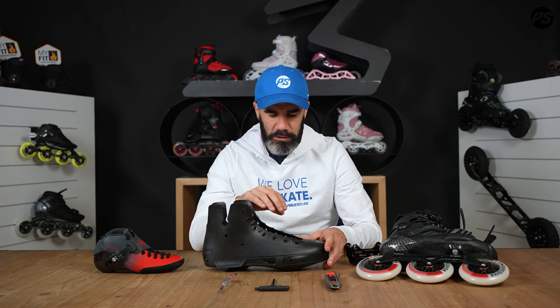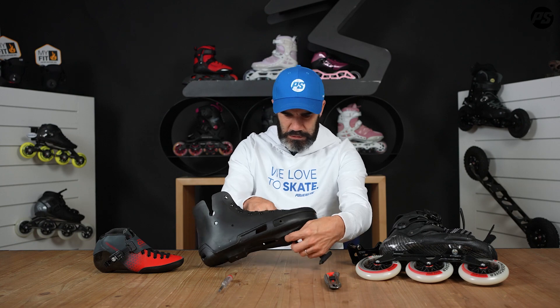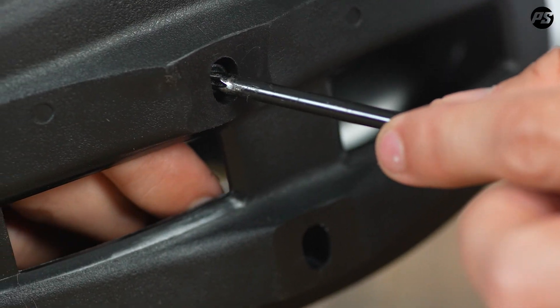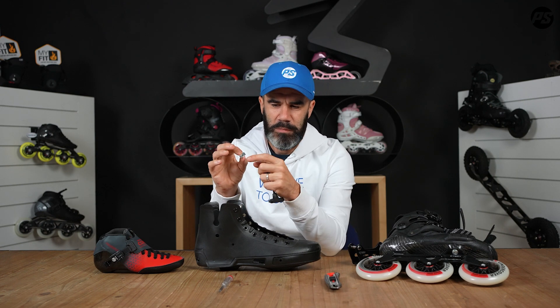If you have a skate with a liner, it's quite an easy solution. You just have to take the liner out, along with the inner sole and shock absorber, and you will get access to the nuts. Just push the nut out like this and take out this piece.